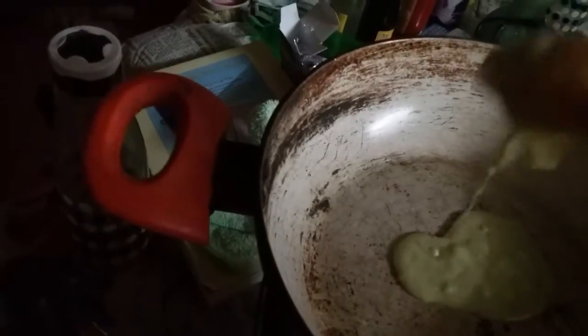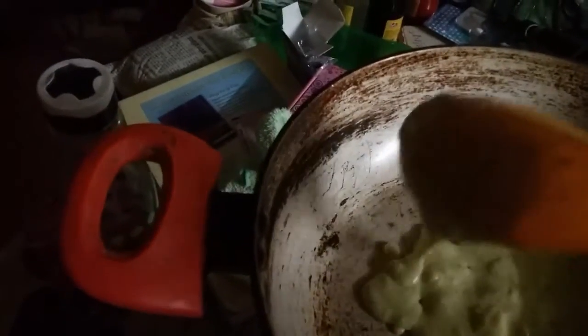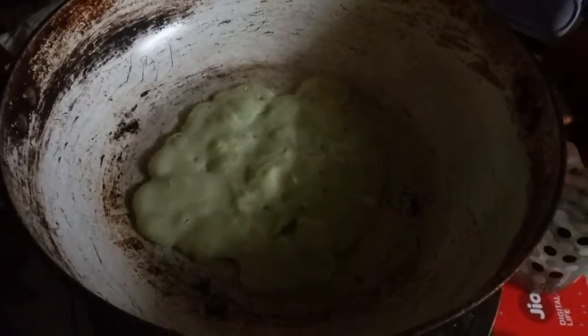I am using just a minimum amount of oil — just one spoon of oil. Spread it like this in your pan. These are just like pancakes. Just put this on your pan, stir it well, and spread it well just like this. So this is how it is done.